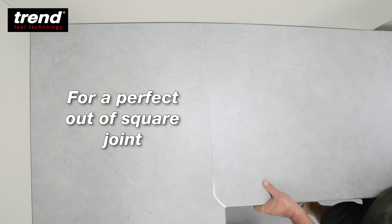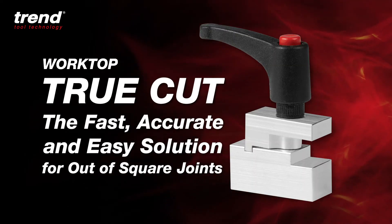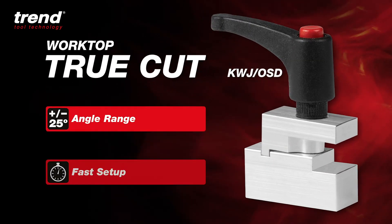And make the cut for the perfect out of square joint. The Trend Worktop TrueCut — the fast, accurate and easy solution for out of square joints.